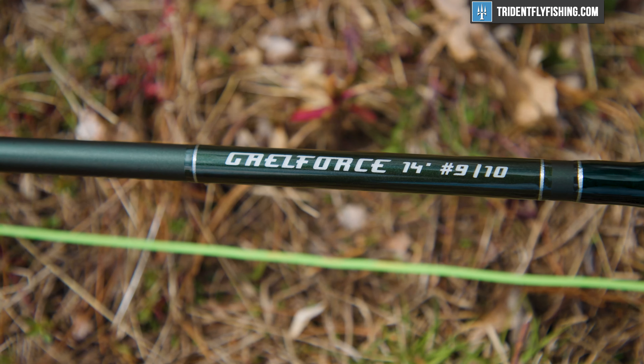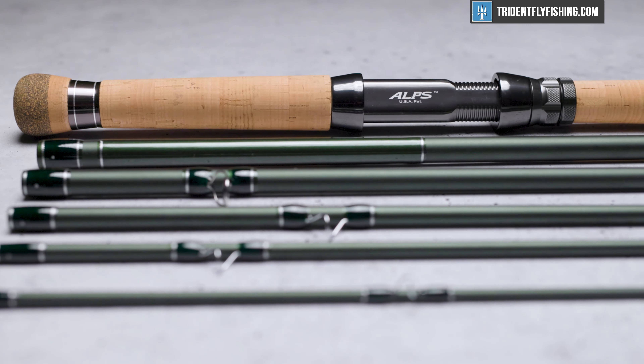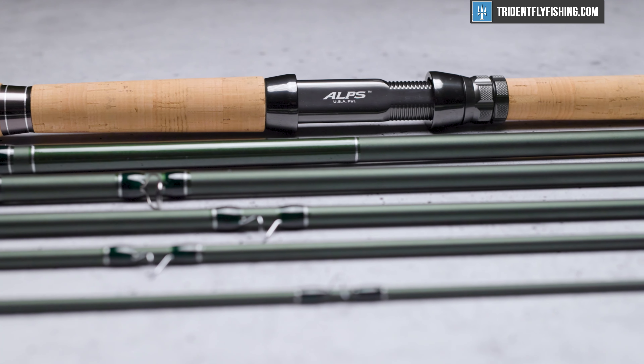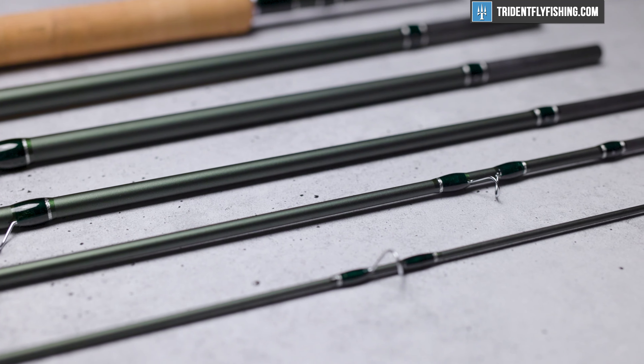And as an added bonus, I'm also going to review right alongside it the 13-foot 9-inch 8-weight 6-piece destination rod. So if you are going to a place like Norway and you can't fit the big rod in your luggage, we've also got it in a smaller package. Stay tuned to see how these rods cast.